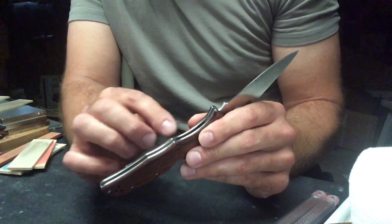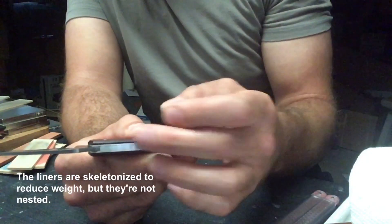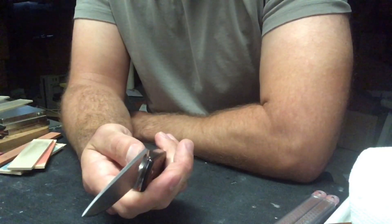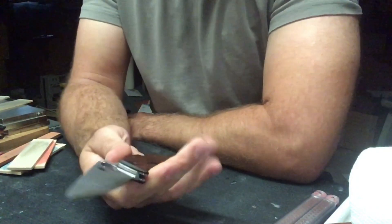It does have full steel liners and a full steel backing on it. That full steel backing really grabbed my attention — it made me think of an Endura in G10 or a G10 Stretch, and I really like that.